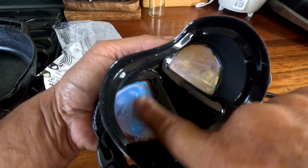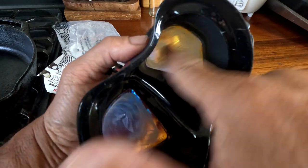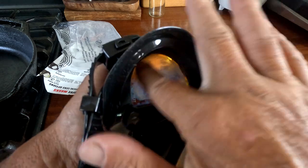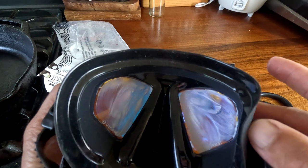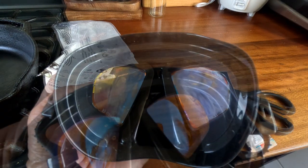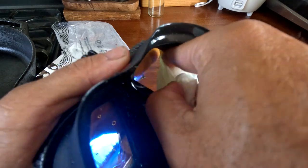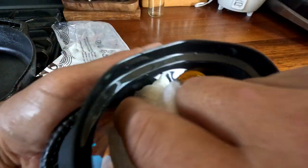You're gonna do this a couple times, rinse it out — that's all there is to it. Real light, don't push too hard so you don't scratch the lens. So this is gonna be kind of boring, I'm gonna skip ahead. I did it three times and then I take a wet paper towel and try to get in the edges.